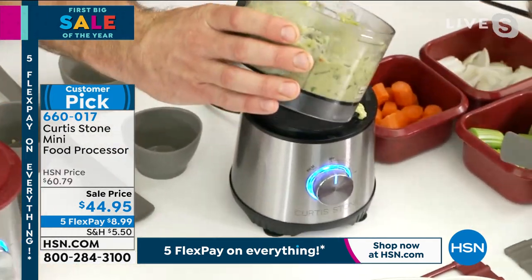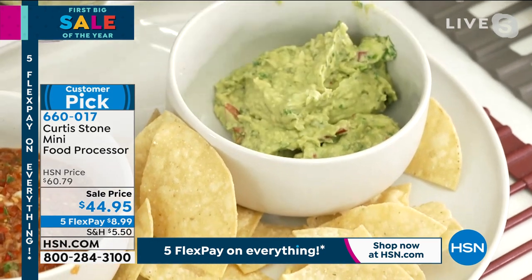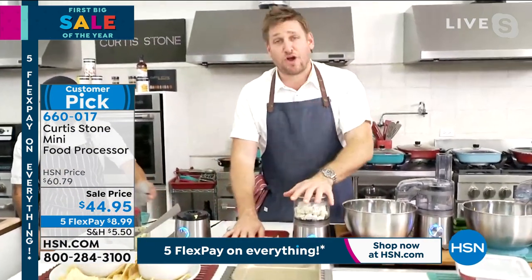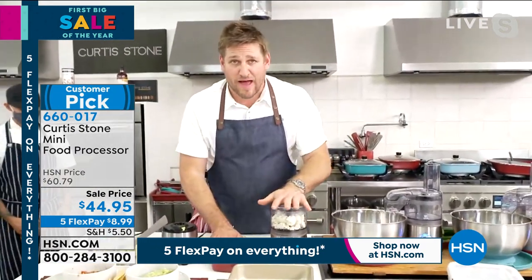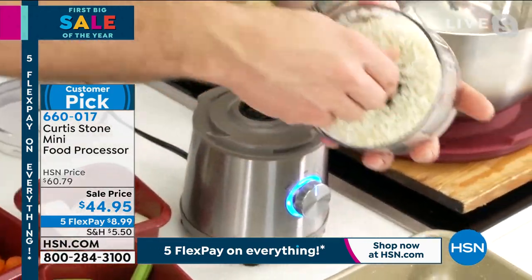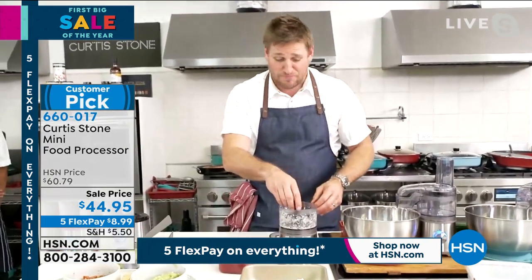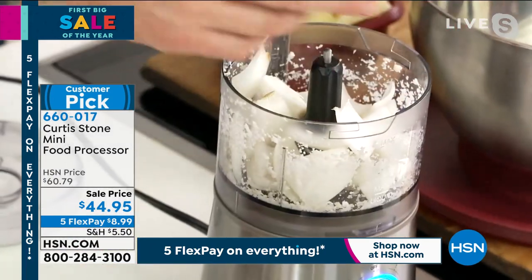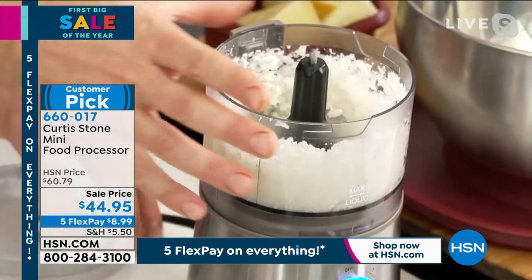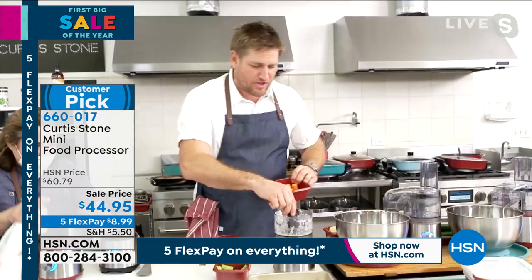If you want it more pureed you can just pulse it again, but it is so fast and simple. Remove the blade and get your beautiful guacamole. Whether it's soft or hard ingredients it just works. How many of us are buying cauliflower rice or broccoli rice from the grocery store? Here's some cauliflower — literally in two seconds you've got cauliflower rice. And who likes chopping onions? Nobody does. So you don't have to do it anymore — throw your onions in, and in seconds you've got perfectly minced onion.